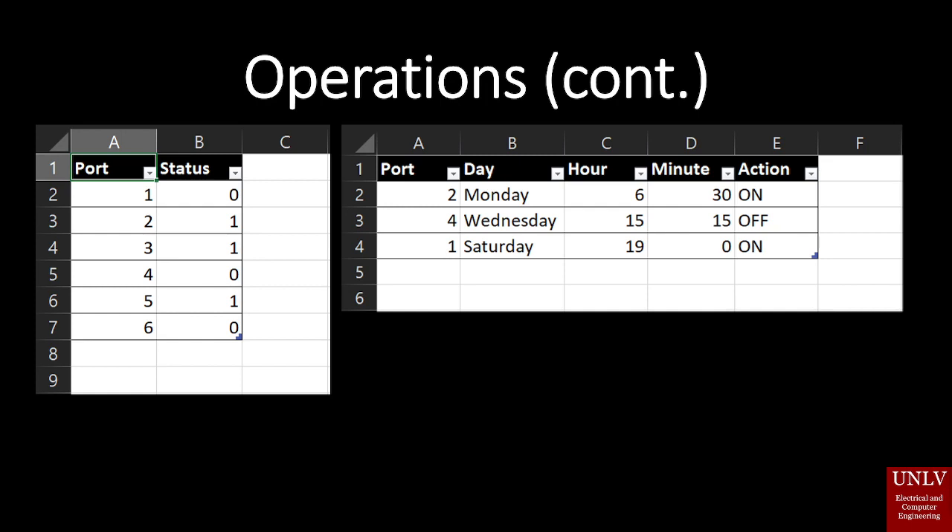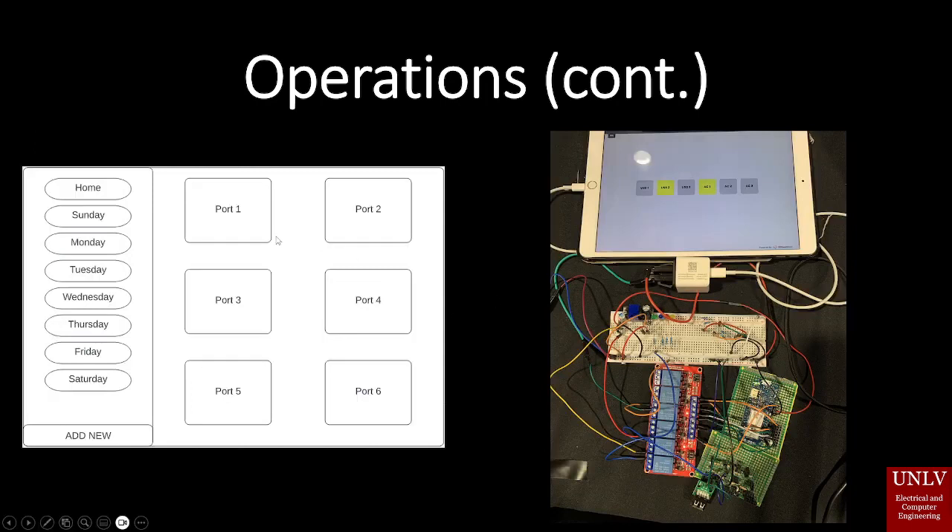After the device has gotten your Wi-Fi login it will connect and communicate to the web server's database. The database will look something like this — it will have two lists. One is the different ports and their status, whether they're on or off, and the other is the scheduling list. These lists in combination will communicate to your microcontroller to dictate which port is on and which port is off. The website will look something like this — the main page shows each individual port and whether they're on or off, and on the side you have a list of tabs for days where you can see a list of automations.